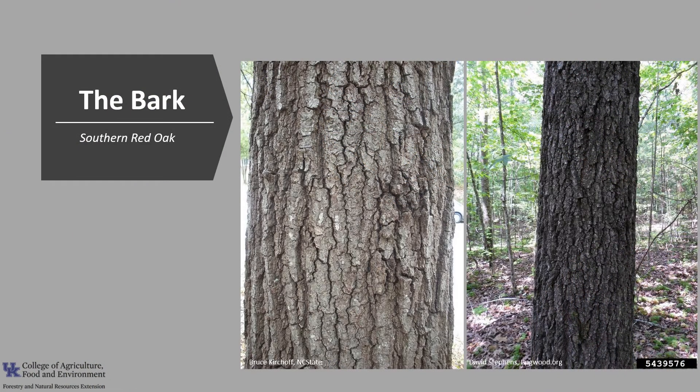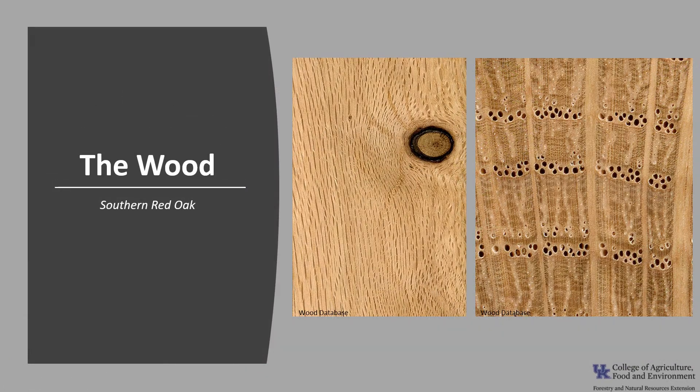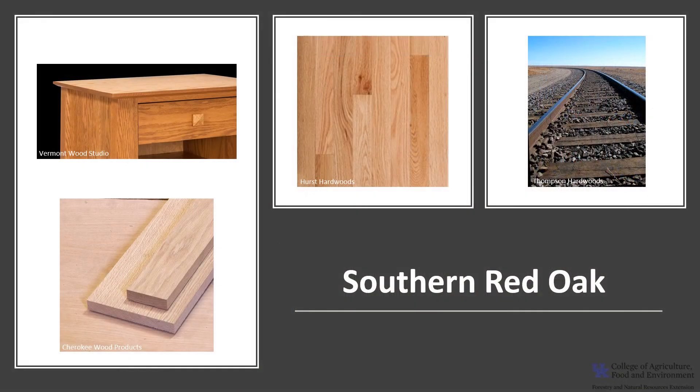The bark is dark and relatively thick. The rough broad ridges are separated by deep narrow furrows or fissures, and the inner bark is slightly yellow, like black oak, Quercus velutina. The wood falls into the red oak group and shares many of the same traits, but it is considered inferior to Northern Red Oak, Quercus rubra. The wood is light to medium reddish-brown in color, though there can be a fair amount of variation. It has medium to large pores and a fairly coarse grain. Red oaks such as Southern Red Oak do not have the same level of decay resistance that white oaks possess. Southern Red Oak wood is used in construction lumber, railroad ties, as fuel wood, and for interior finishes and flooring.